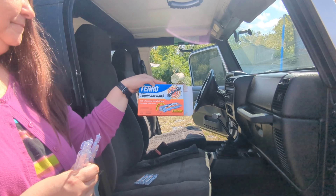These are the Terro Ant Killer 2 liquid ant baits. I have detached three already. I'm going to put two on the dash. You hold it upright so the liquid is down here, and then you just snap it off. And then you lay it down like that.